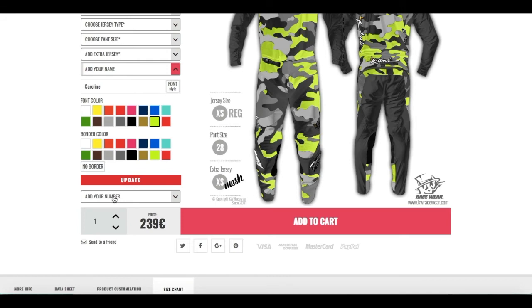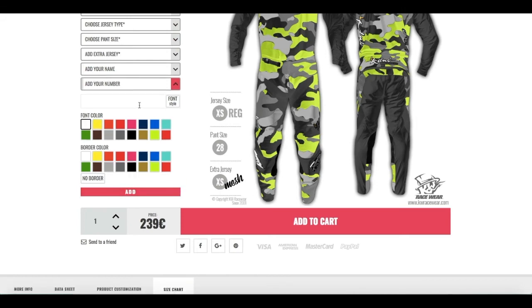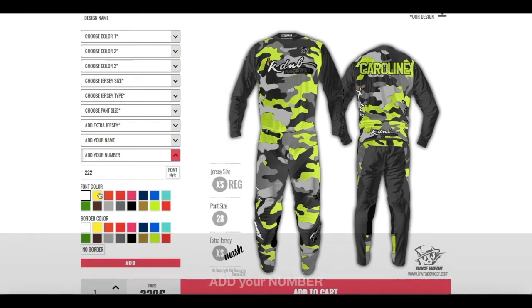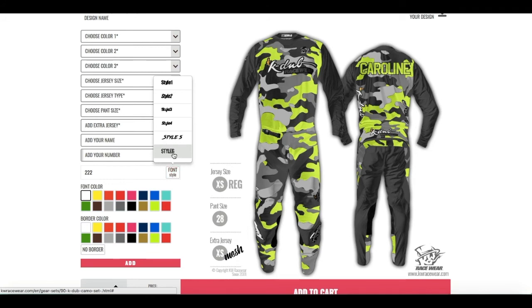Okay, and the next thing is to add your number. I'm gonna put my number here. I can already use the same style and the same colors because I already know what I want.